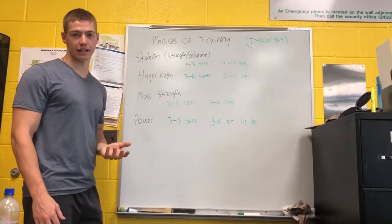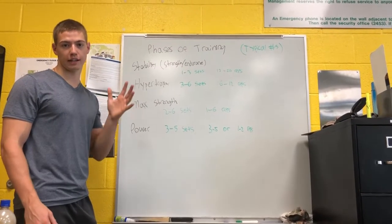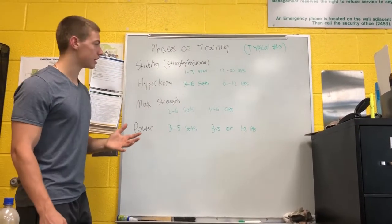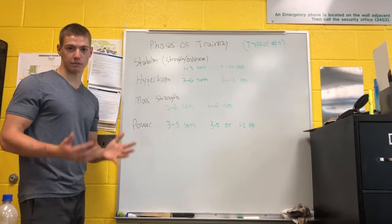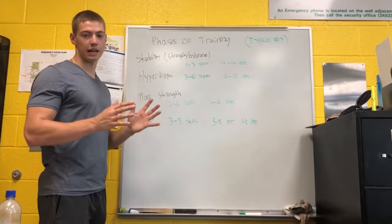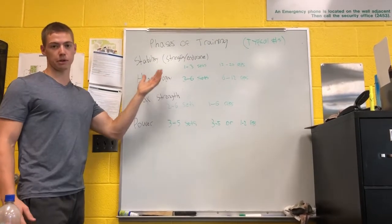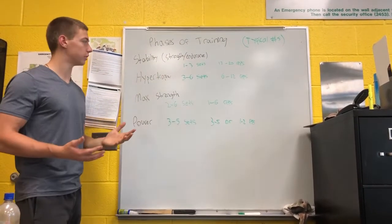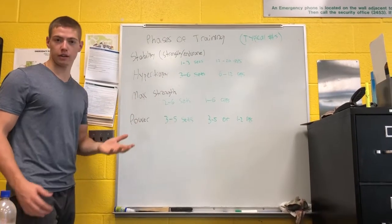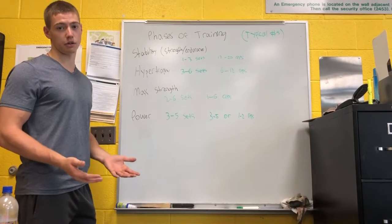For instance, someone's first leg day that they ever do can be bodyweight squats done at a controlled range of motion — especially controlling it, maybe pausing at the bottom, coming up, making sure that your form is perfect and building good habits. That's another thing: building good habits through stability.